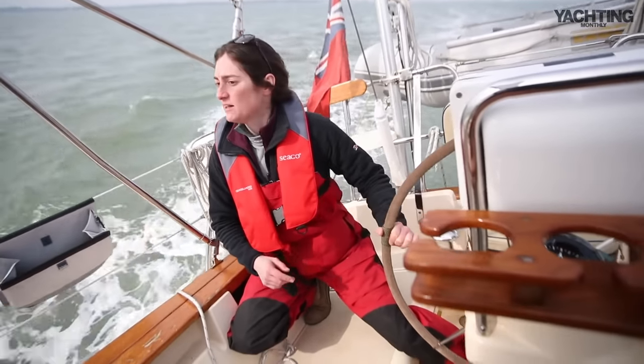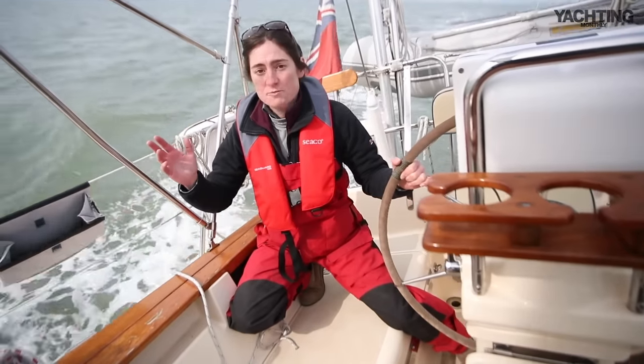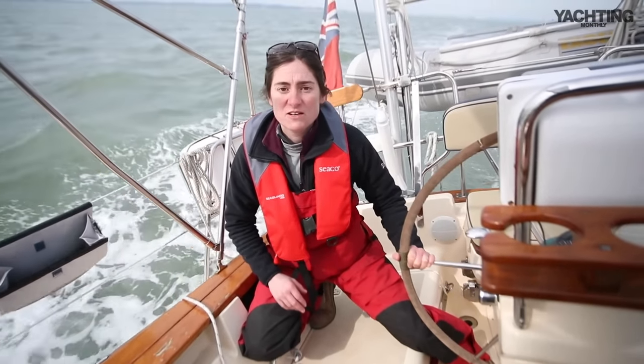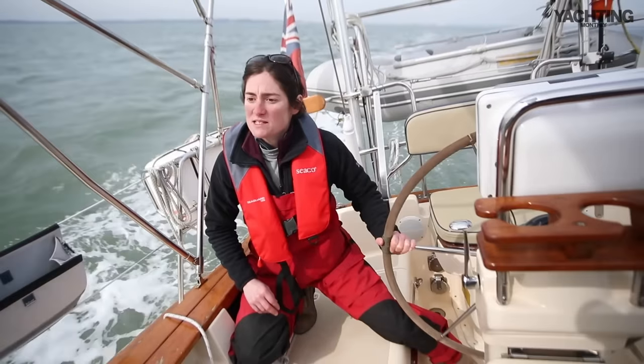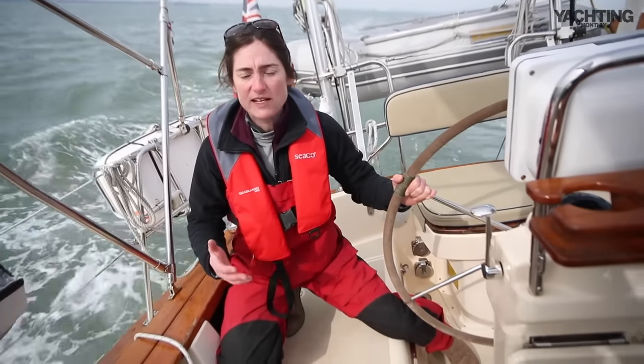There's a little bit of weather helm here — quite a nice amount. We've got full genoa, a 110% headsail up, and a full main, although it's a furling main so there's a little bit of area sacrifice compared to a normal mainsail. She's sailing very nicely. Close-hauled and going really close to the wind is probably not her forte.